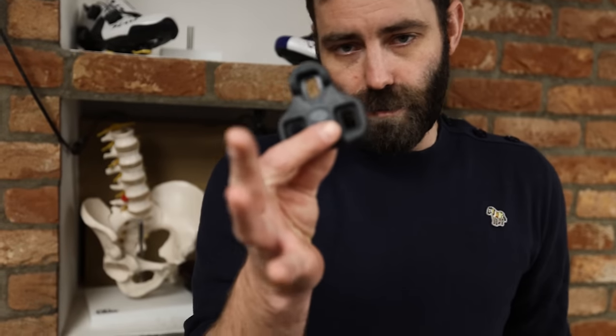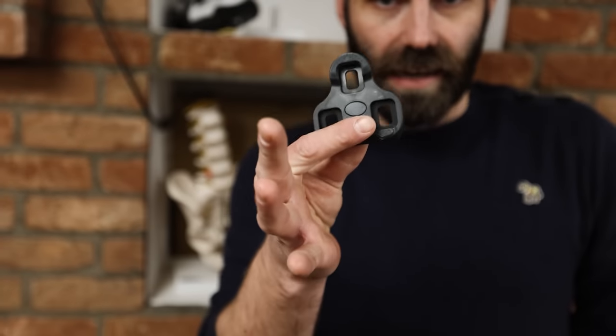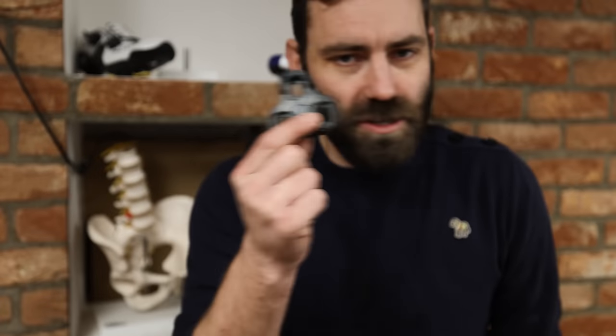Back in the mid to late 80s, there was an epidemic of patellofemoral knee injuries in professional cycling. And it wasn't realised until many years later that it directly coincided with the introduction of the Look black cleat. Fixed cleats — no, it is not allowed.